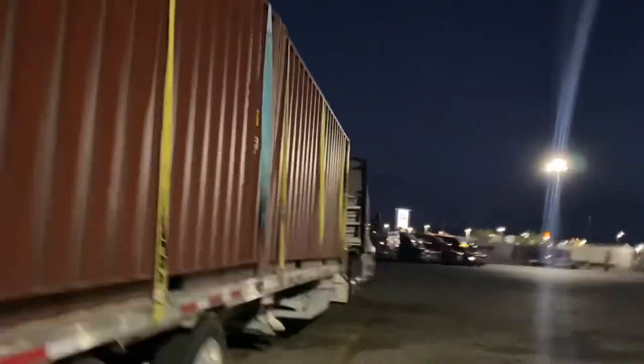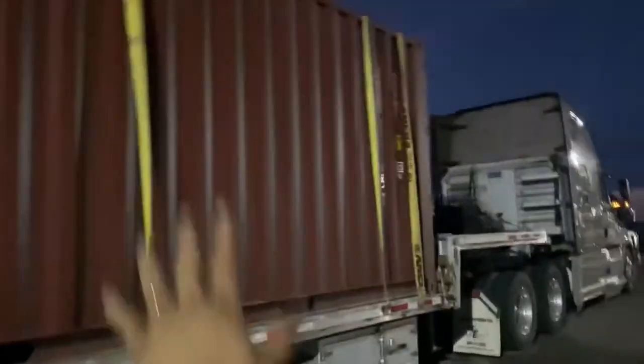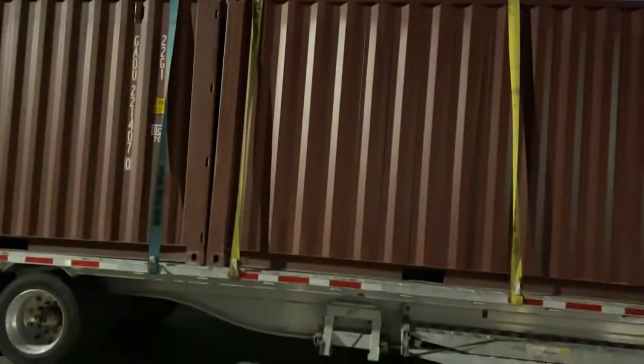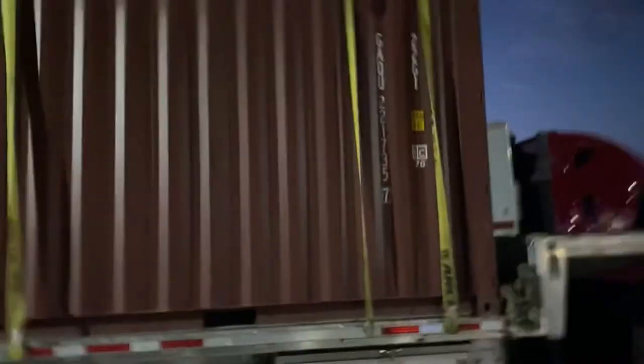Each container here weighs roughly 15,000 pounds, so the total load is 30,000 pounds. That means you need to secure enough tie-down force for 30,000 pounds.